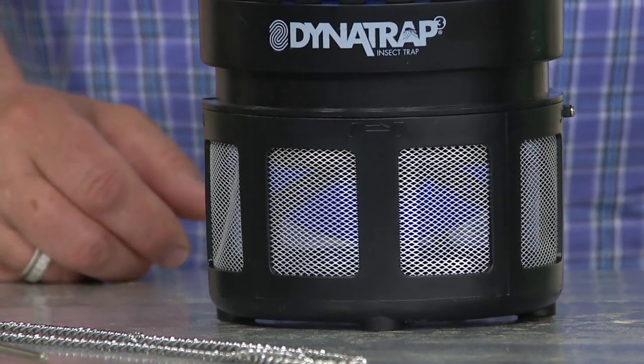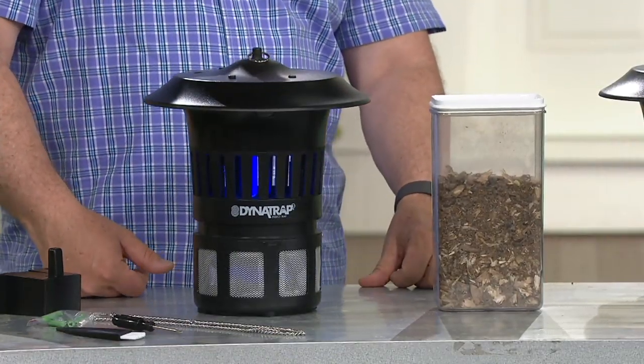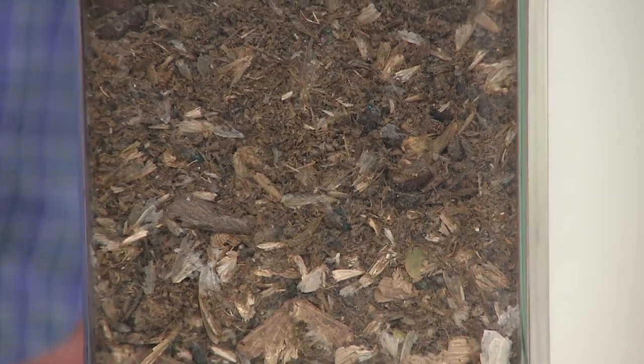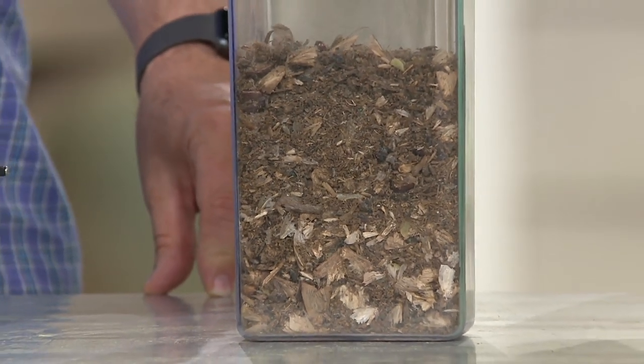This container next to me is two weeks' worth of bugs that expired — captured with our Dynatrap here in the Westchester area last year in a two-week period. This is the time to pick up this Dynatrap.